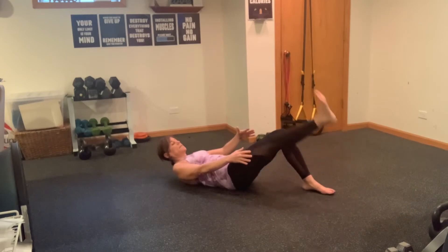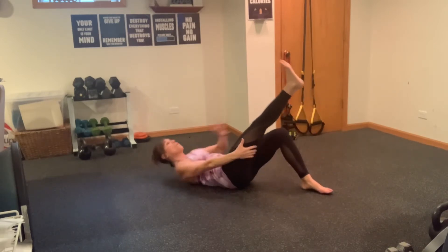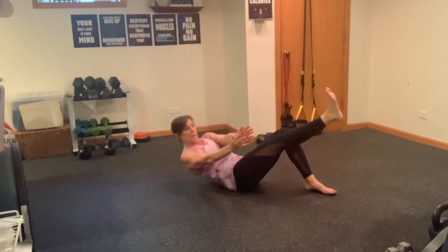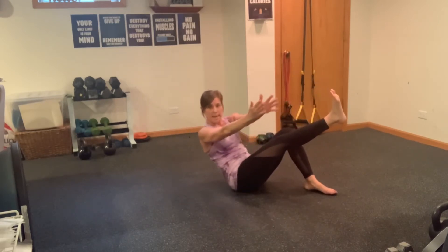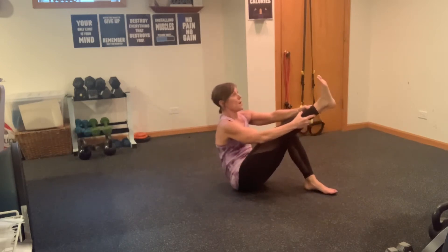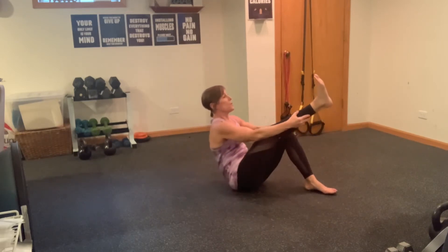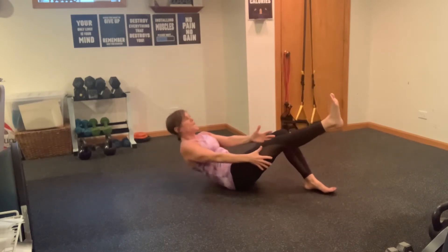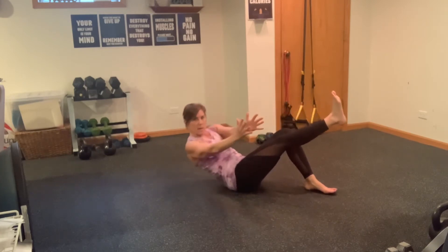Here we go. Lay back, leg is going to be lifted to the sky, pull the belly in, climb that leg — one, two, three, four. Rotate, lower. One, two, three, four. Rotate and lower. Scoop that belly — one, two, three, four. Rotate, roll down. One, two, three, four. Rotate, roll down. Beautiful — really feel that scoop going on as you come up into that reach. Rotate and roll down.